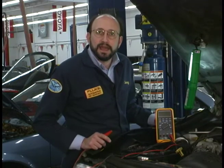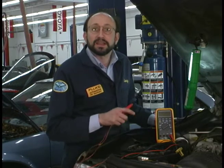We're going to perform a voltage drop test now. Any circuit will use up a certain amount of voltage if there's resistance in a connection.